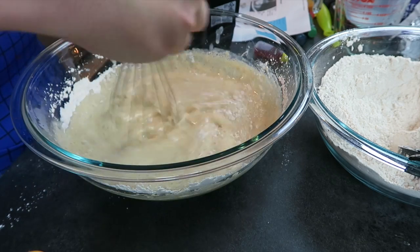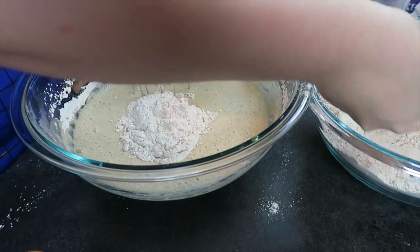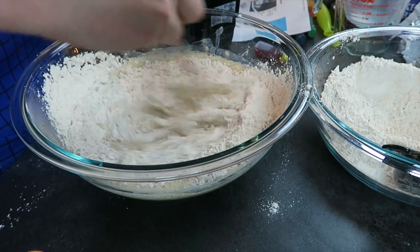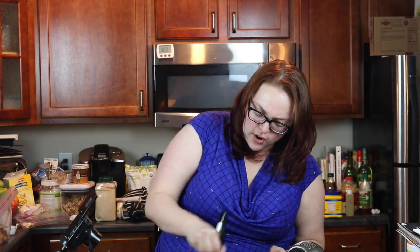Then you're going to mix in your dry ingredients. It actually smells like fall in here with the cinnamon and the allspice. I'm assuming you don't want any clumps in this, so I'm just going to go ahead and dump in the rest of my dry ingredients.